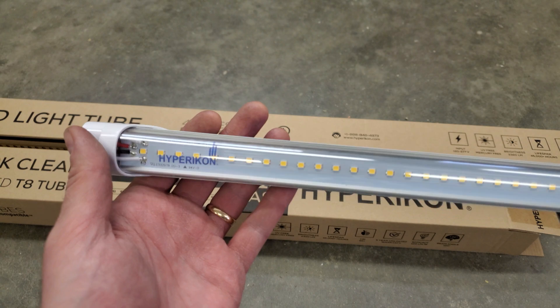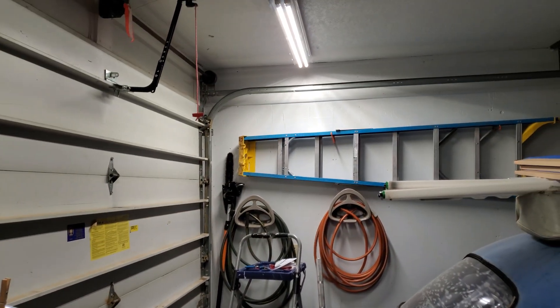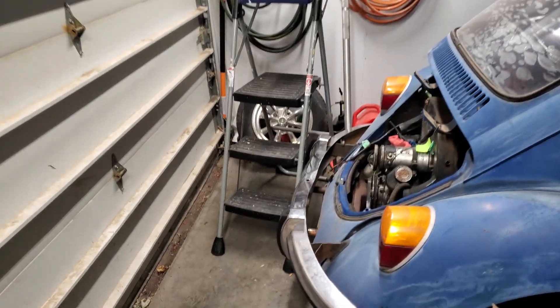I just upgraded a bunch of lights in my garage from old T12 bulbs to new retrofit LEDs. I'll show you the bulbs I used, how I did it, and whether it was worth it. In some places it made a huge improvement, and in other places it was pretty much a waste of time.